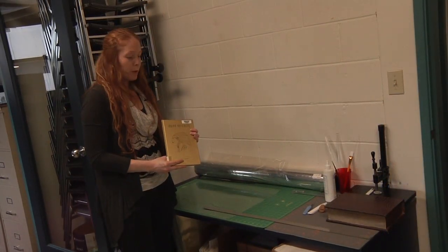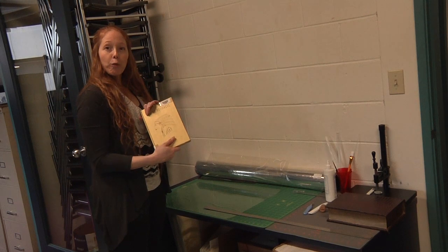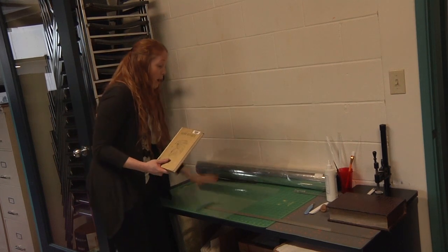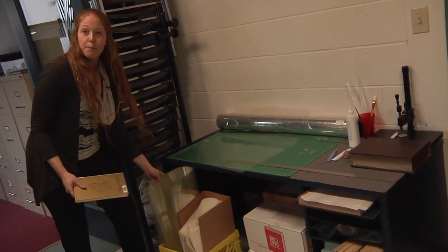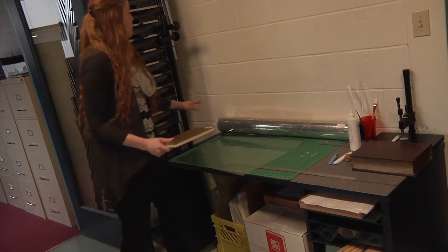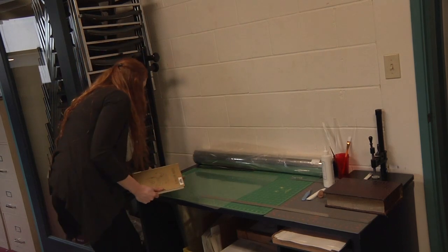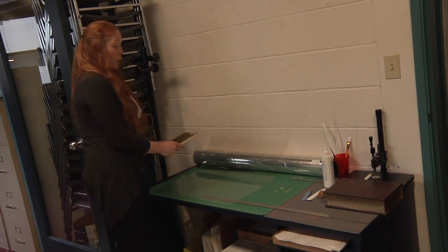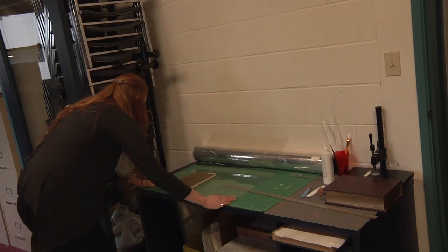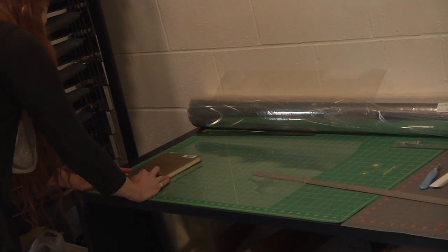For books with cool covers that we want to give a little extra protection to, we're going to put a Mylar jacket on them. The first thing we need to do is find an appropriate piece of Mylar. Look through the scraps first — there's a whole big bin of various different scraps of Mylar. If none of them will work or if you need a big one, there's also a large roll of Mylar you can use. I find it easiest to just use the book rather than measuring with a ruler — line up the book and make sure the Mylar is straight on the cutting mat.